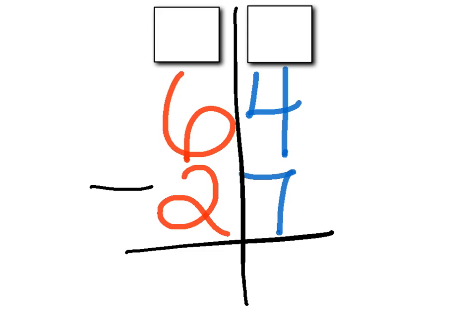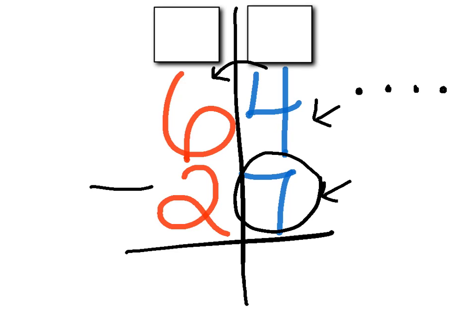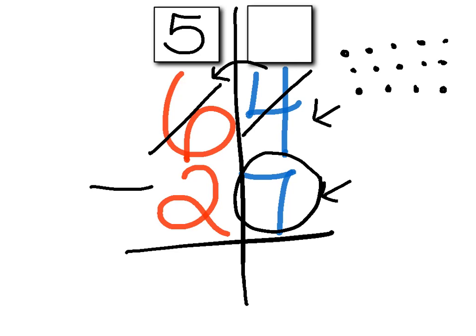Let's see how you did. The first thing you should have done is start in the ones place — you had four minus seven. If I have four, do I have enough to subtract seven? No. So we go next door to the tens place and take one of those tens away. I know one less than six is five, so that six turns into a five. Then we drop that ten off over in the ones place: two, three, four, five, six, seven, eight, nine, ten. So this four is not a four anymore — four plus ten is fourteen. So that four turned into a fourteen.